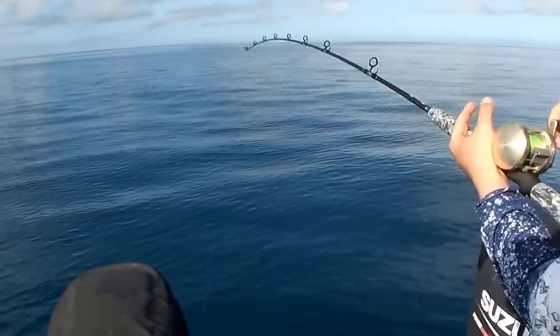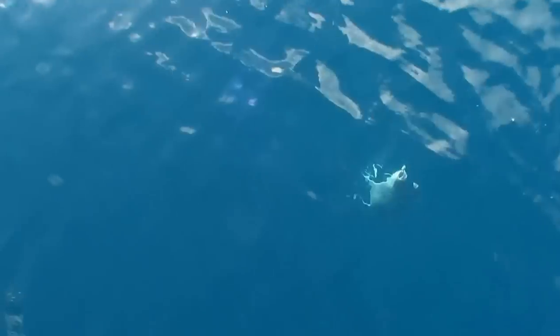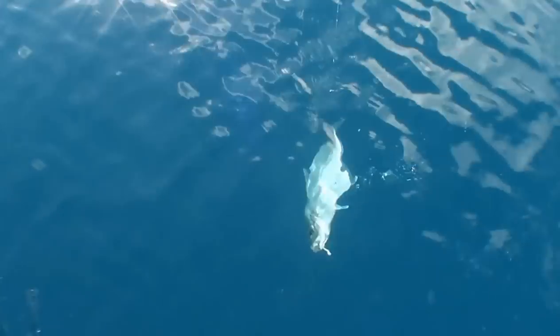Come on Lee, any second now mate. Come on. Nice trevally there to young Sam.